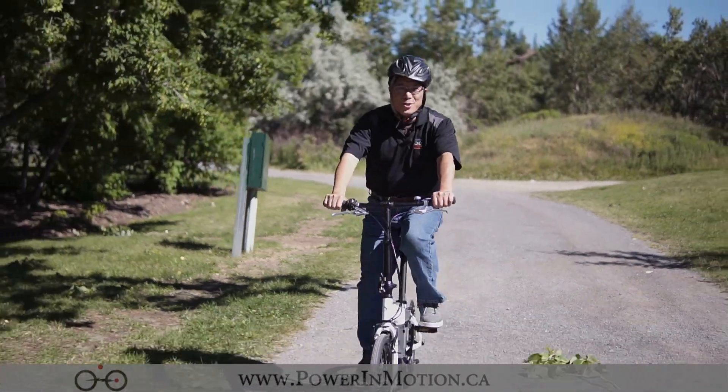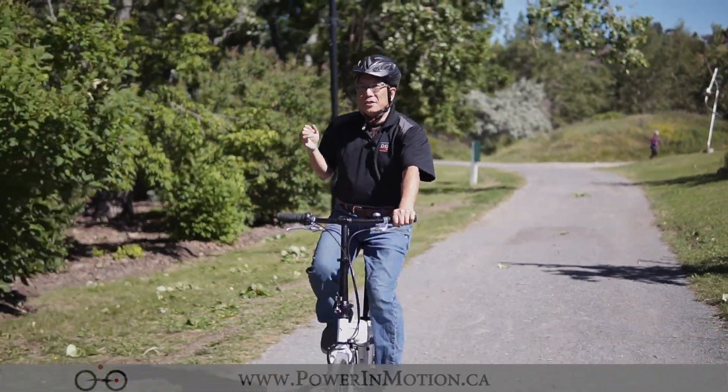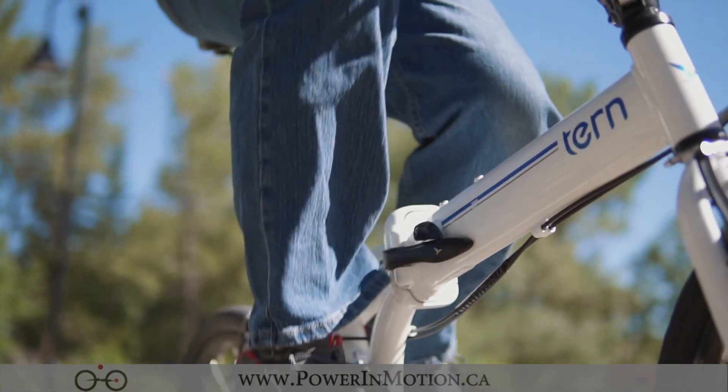Hi, welcome to PowerMotion YouTube channel. It's a beautiful sunny sky here in the park. Today in this video I'm going to talk to you about the Tern Link B7 bike.